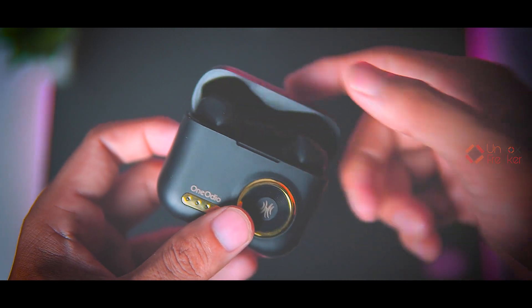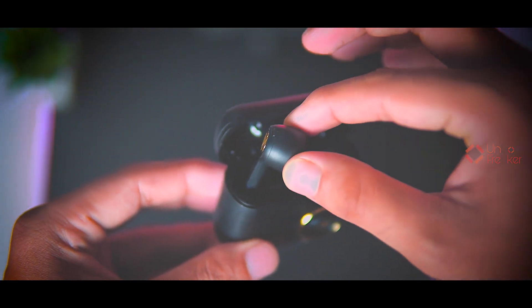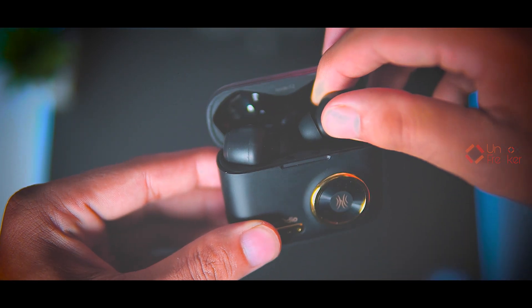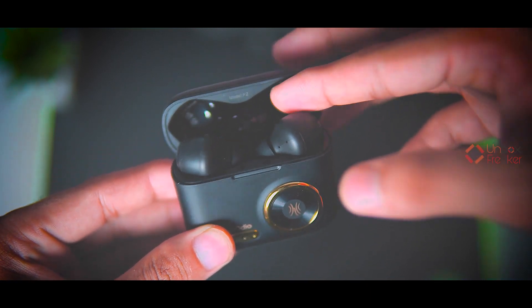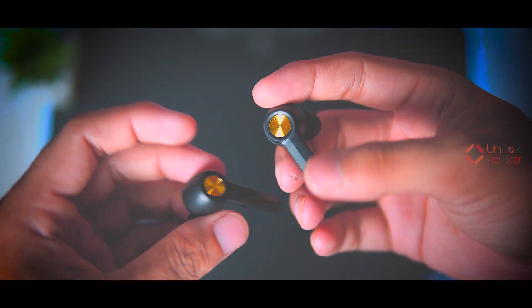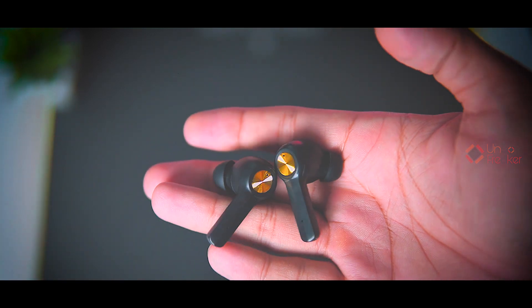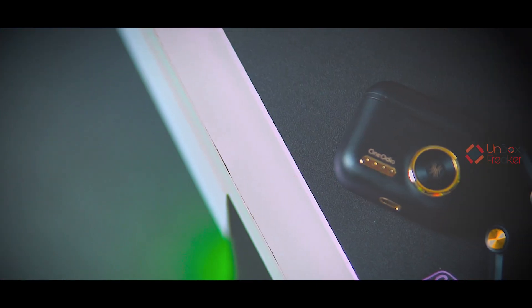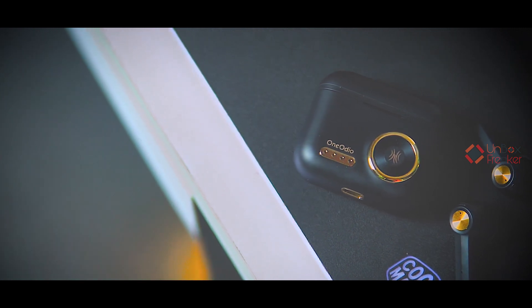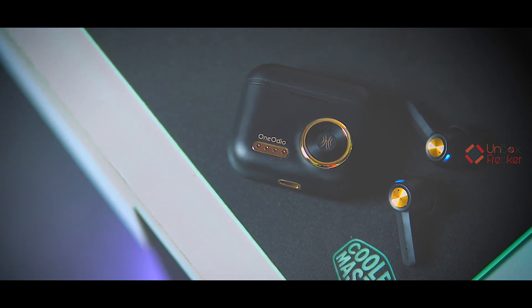The One Audio logo is on the charging case. The hinge quality is not too flimsy, but compared to the price it could definitely be improved. Regarding the earbuds in the charging case, the magnetic attachment is not the strongest — there's no chance they'll fall out, but I haven't actively faced a problem. The earbuds' surface is matte black color finish with a touch surface area featuring gold color accents. Touch controls are very easy to use. At the top of the earbuds there is a fairly large LED indicator. The earbuds have a simple and minimal stick design — nothing overly funky or fancy.